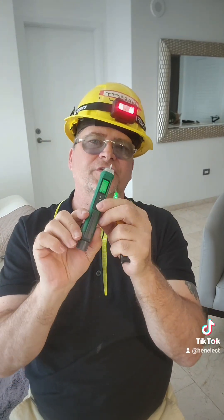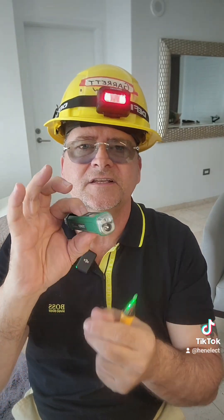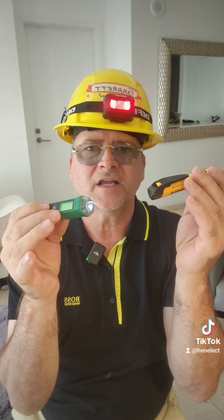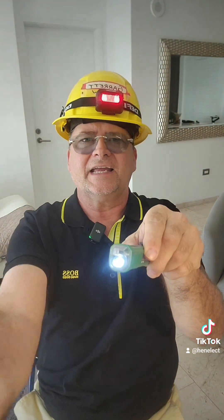Now, the next cool thing about this — and it works — is this flashlight. You press and hold the same sensitivity button and there's a flashlight. This one doesn't have it, and it's less money than this. Think about it: when we use this device, what are we doing? We're reaching into panels and we're looking. So it's giving me light exactly where I'm working.